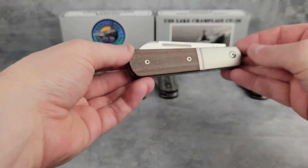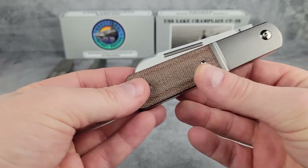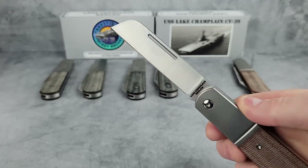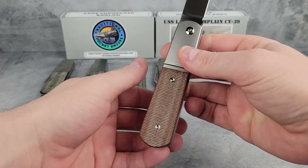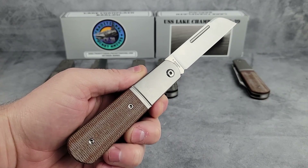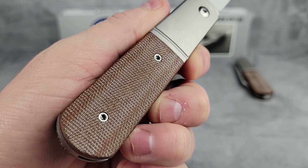Here's the sheep's foot model in natural canvas micarta. The bolster and liner are one piece of integrated titanium, bead blasted to give it that matte finish. The hardware is also titanium polished screws and you can see everything is nice and flush. The nail nick is extra large so you don't even need an actual nail to open it — you can just pinch and pull it. It's a fairly easy open, pretty comparable to the Ohio Riverjacks.